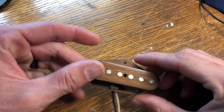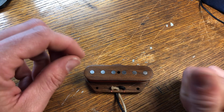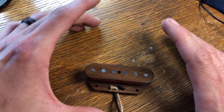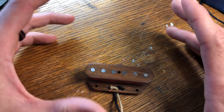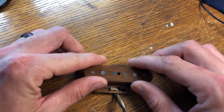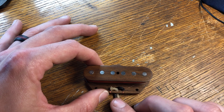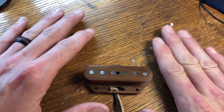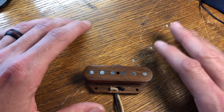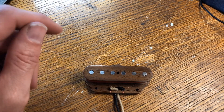Well guys, that's it for this video. As you can see, it's done now. The only thing I've got to do is tap these holes and get this guy into the B-Bender Telecaster and get you a sound clip. It might be a little while because I don't have a good mic — I'll either borrow one or buy one. I've also got a few projects coming up, including another pickup design I'm working on. I hope you enjoyed the video. Leave questions or comments below, give me a like, please subscribe. Thanks for watching.